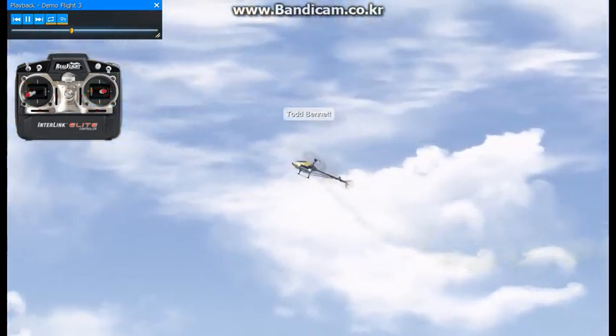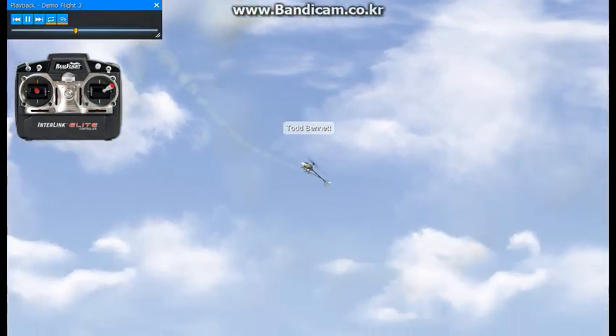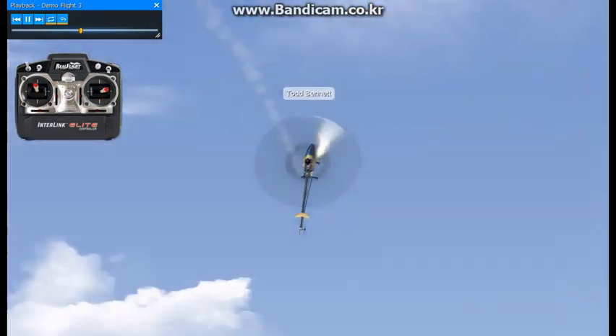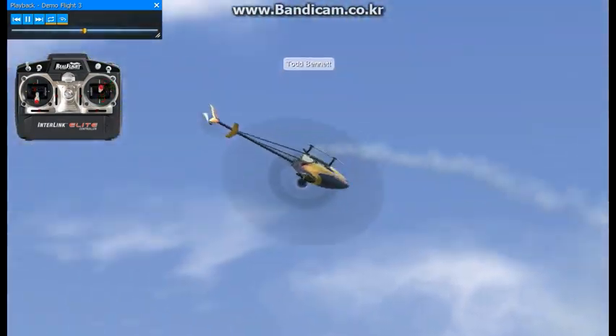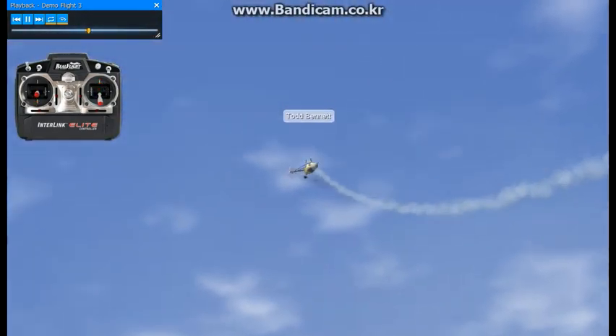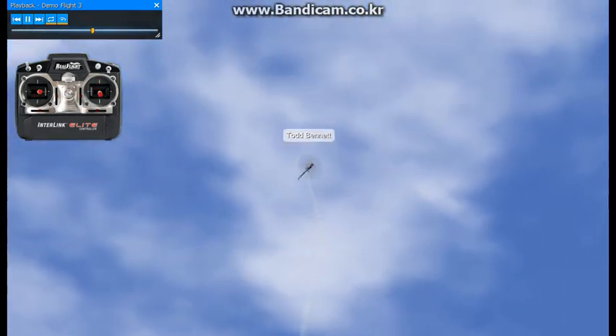It seems like if you don't build that foundation in the beginning, it kind of creeps up on you when you go into the more technical maneuvers. Usually you're better off attacking that in the beginning when you first start flying, and don't be in a big rush to start 3D.